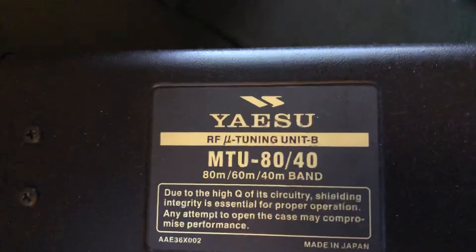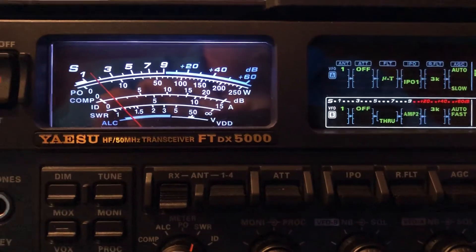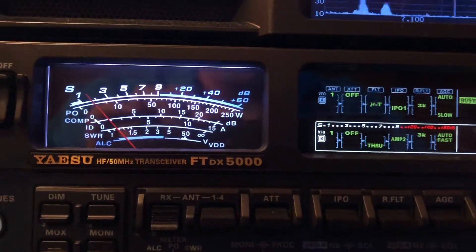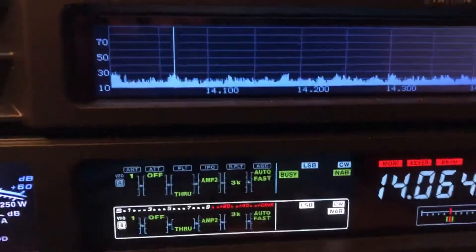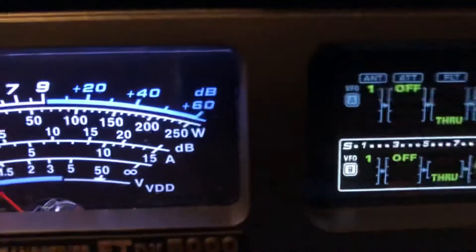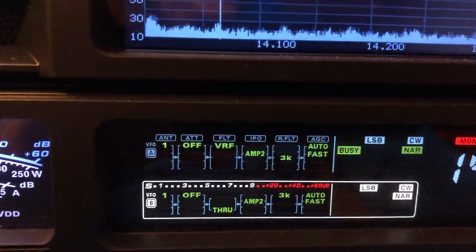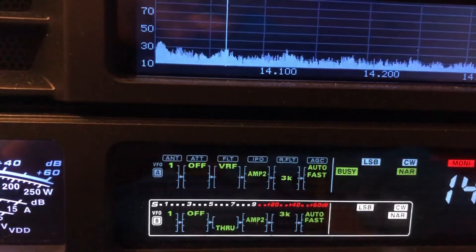This is an external unit for 40, 60, and 80 meters. If it were not hooked up, the rig would default to the internal version called VRF. That unit works 40, 60, and 80. There's one for 20, 30, and then another one for 160. I'll temporarily switch over to 20 meters — it's dead right now. Now I'm on CW, but if I hit the same button, watch what the display does — VRF, because I don't have an external MewTuner for 20 and 30 meters. So that's the difference.